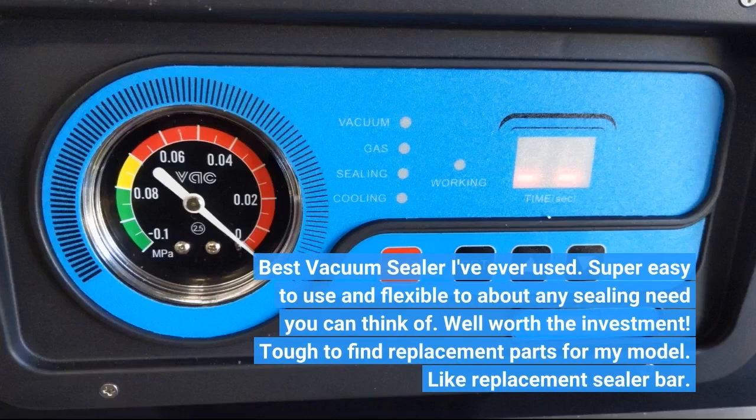Best vacuum sealer I've ever used. Super easy to use and flexible to about any sealing need you can think of. Well worth the investment. Tough to find replacement parts for my model, like replacement sealer bars.